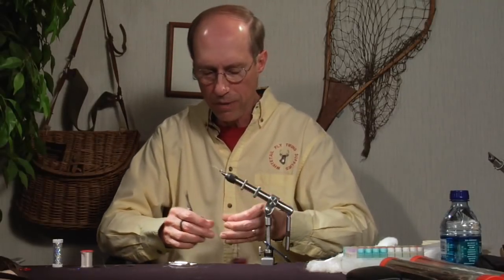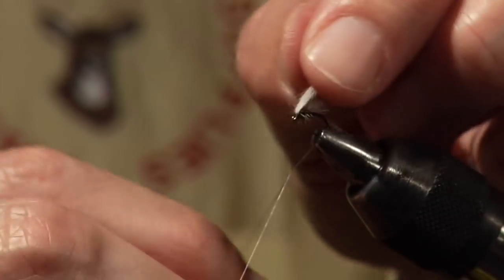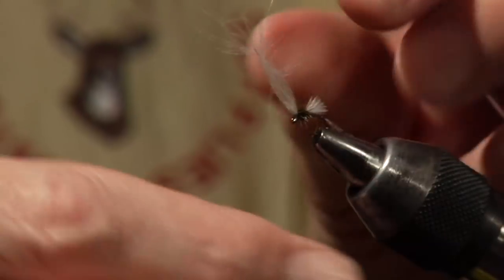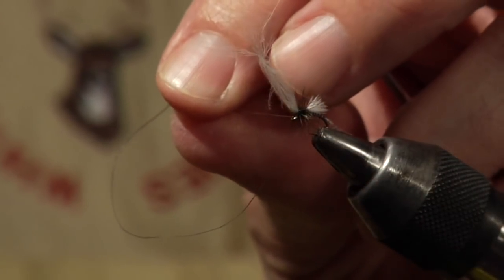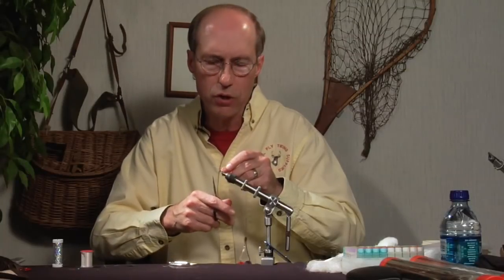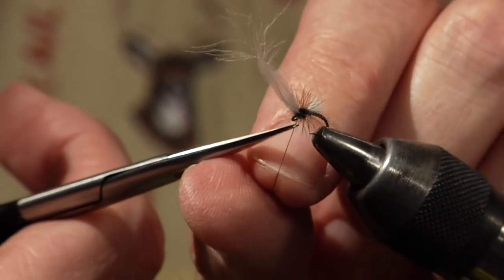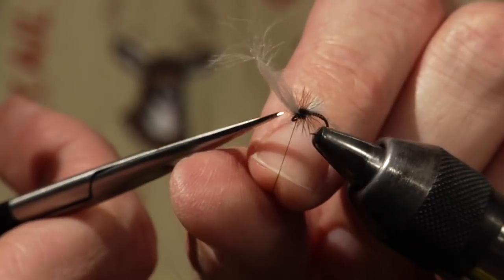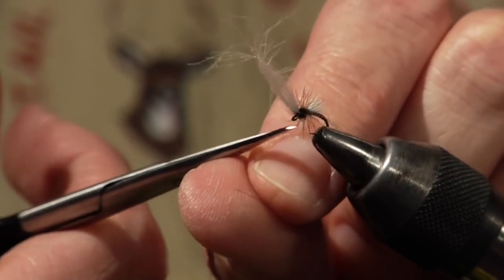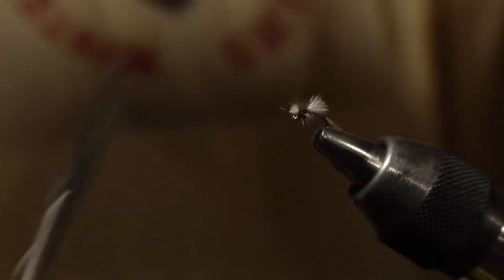Now we're going to whip finish the fly. Spin the bobbin holder counterclockwise to flatten the thread before the whip finish — with flattened thread it won't furl onto itself, which is a real joy when pulling up a whip finish, and it won't break the thread. If the thread were twisted and furled, pulling the knot tight can break it. Come in with the scissor point — you can slice right through the thread because it's under tension without cutting the hackle barbs. Now this little tuft out the front is going to form the antennae of the midge, so just whack it off and you've got your little antennae.